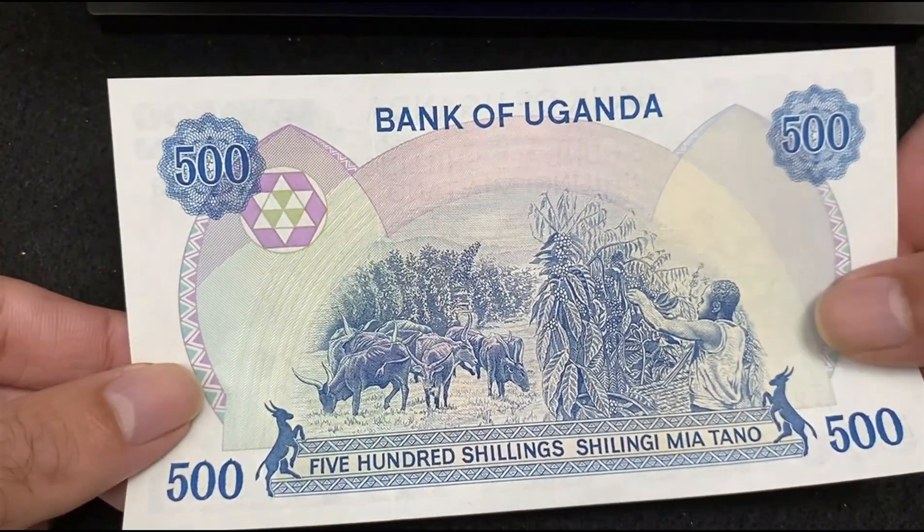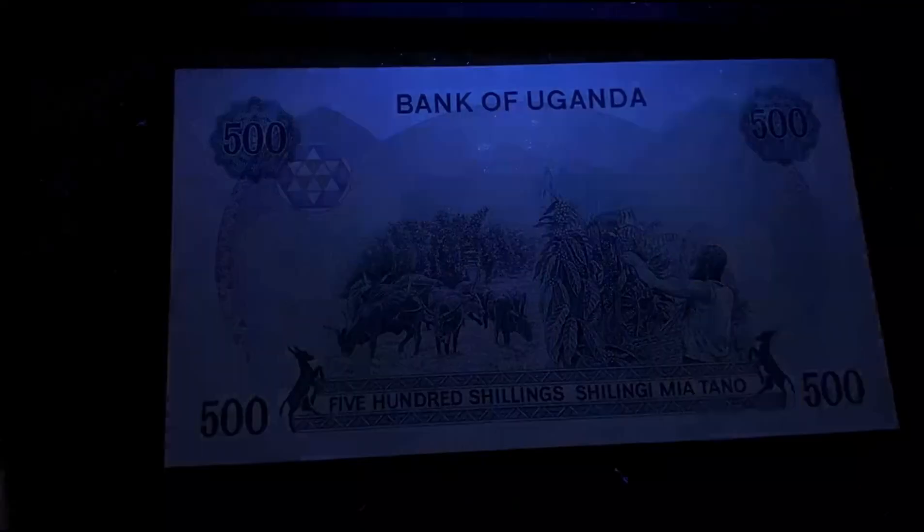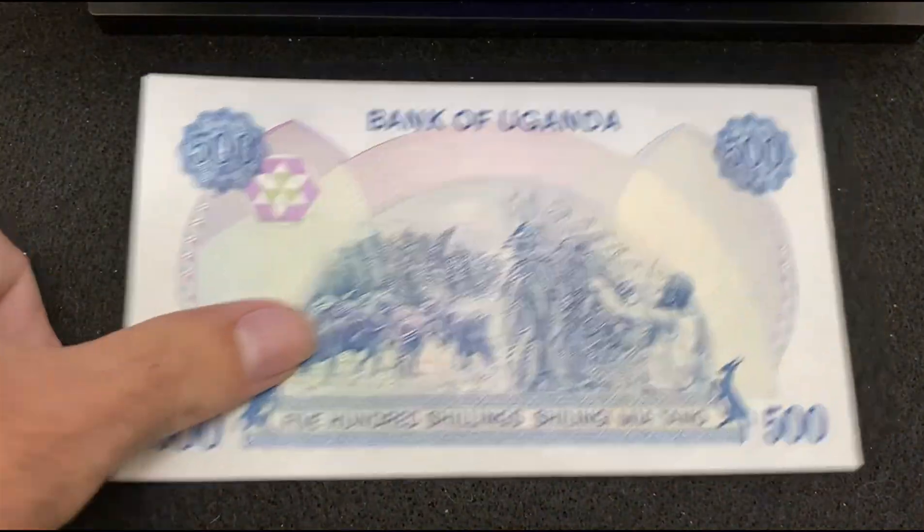Now the reverse side of Uganda 500 Shillings without UV light. Under the UV light, there's no reflection.